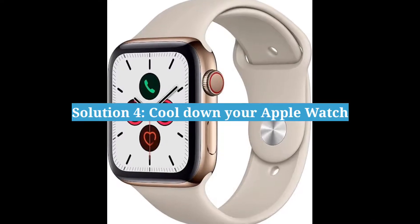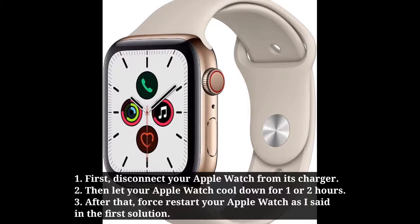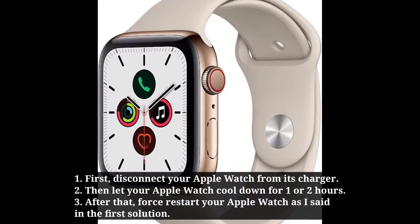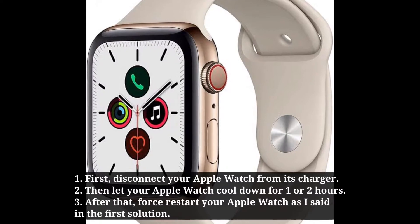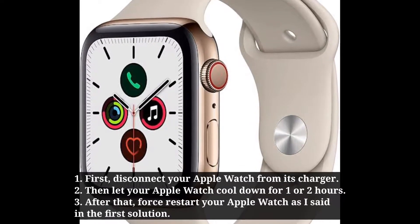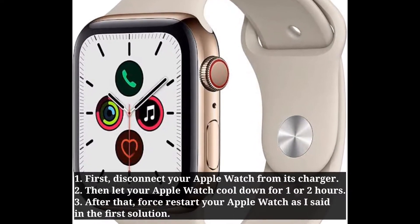Fourth solution is: cool down your Apple Watch. First disconnect your Apple Watch from its charger. Then let your Apple Watch cool down for 1 or 2 hours. After that, force restart your Apple Watch as described in the second solution.